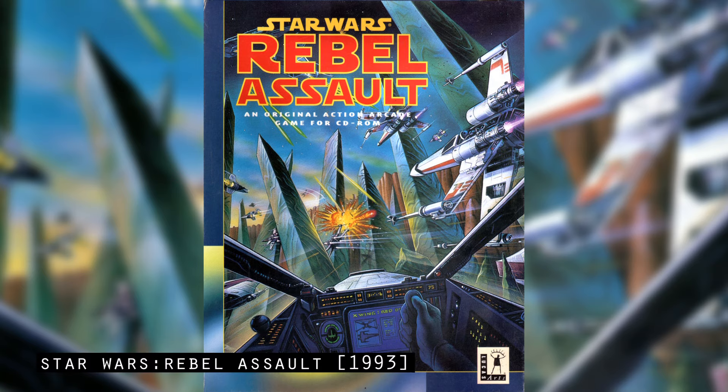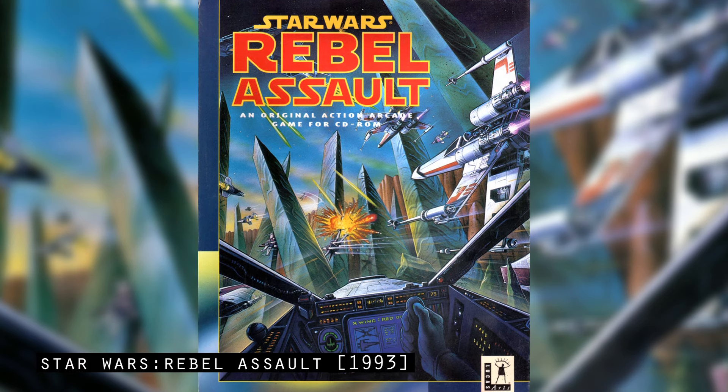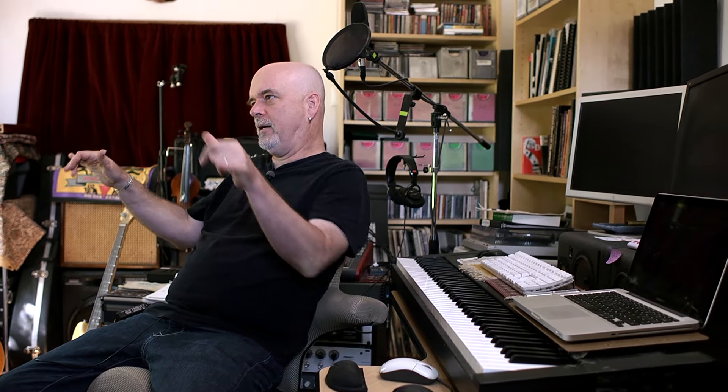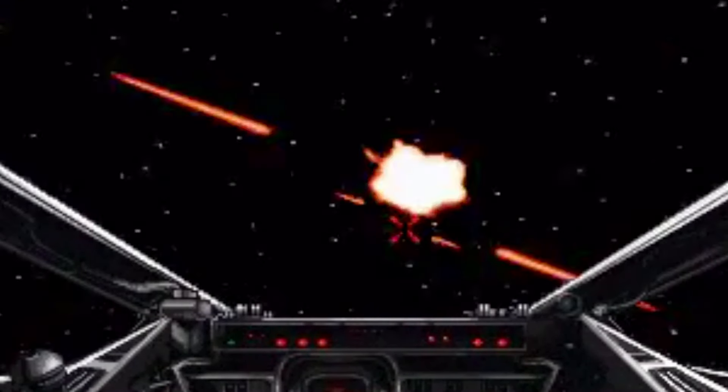First time I heard Rebel Assault — what a wonderful game that Vince Lee programmed. It was like, is this really going to work? How is he going to get all this off a CD? And when we heard 8-bit mono John Williams playing and saw a pixelated TIE fighter for the first time, we were like, oh no, this is a watershed, this is huge.